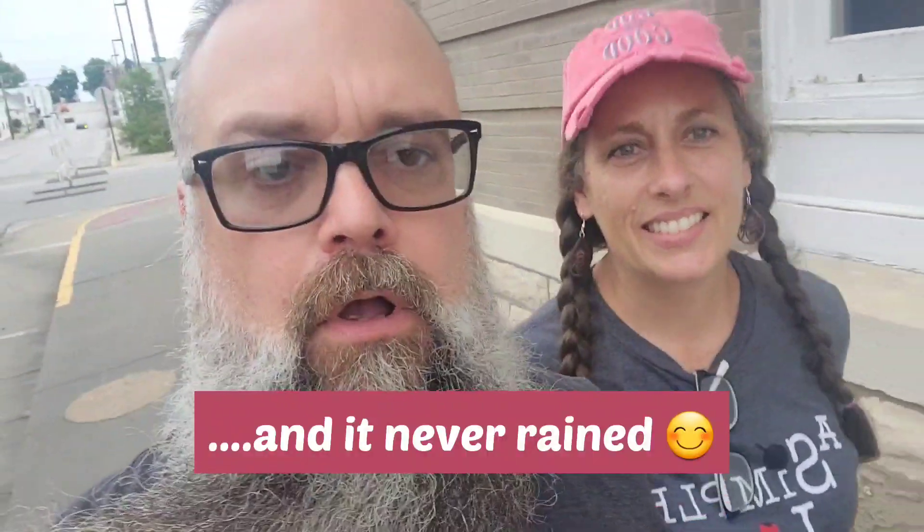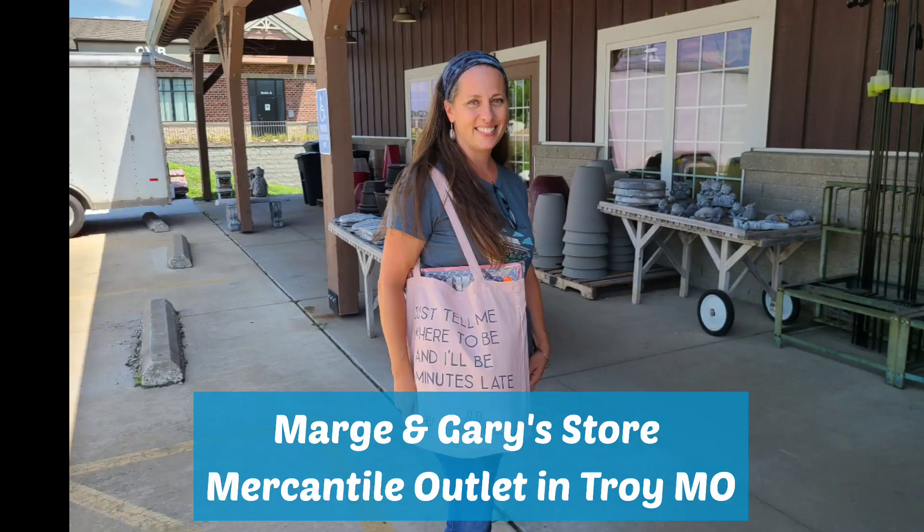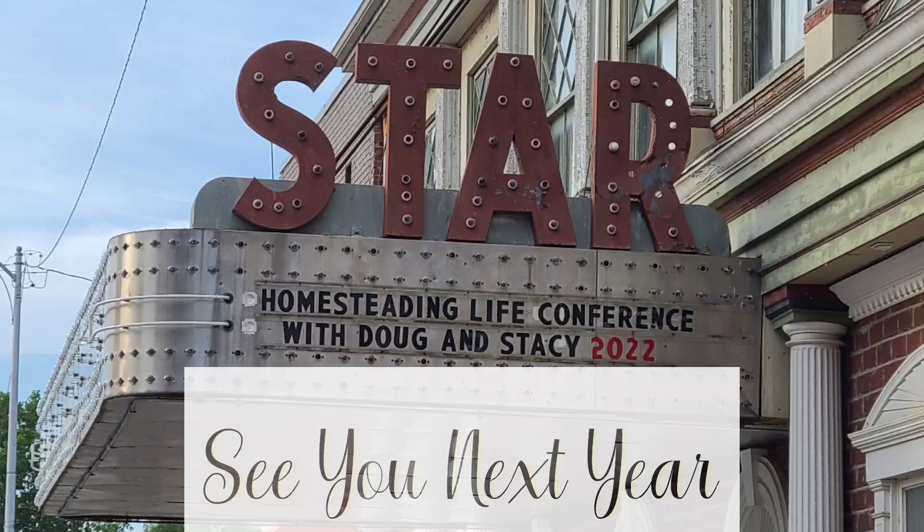That's a wrap on Homesteading Life Conference 2022. It was a great time. Met lots of fun people, had a lot of good classes. More to learn — you can never stop learning. That'll do it for this time. Now it's time to make the long drive home, and see you next year. Hear the birds and see the sun, side by side our fears are done, all the good times just begun.